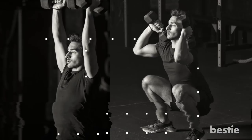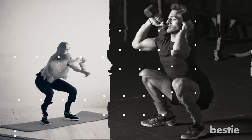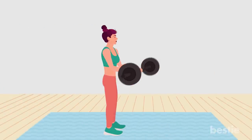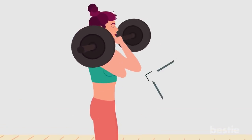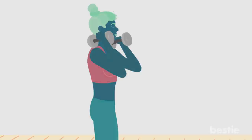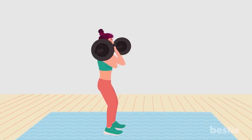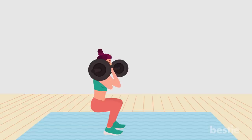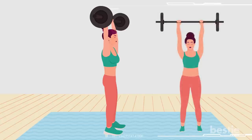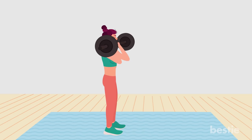Thruster. This is a combination of two compound exercises — the front squat and overhead press. It's rivaled only by the burpee when it comes to total body exercise. Stand with your feet hip-width apart, holding a barbell by your chest with your elbows bent and pointing forwards. You can also perform the move holding dumbbells by your shoulders or kettlebells in the rack position. Sit your hips to lower into a squat, then push back up explosively through your heels, using the momentum to push the barbell above your head until your arms are extended. Lower the barbell under control to your chest.